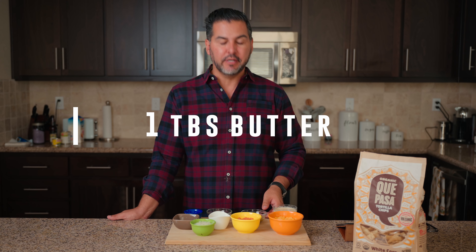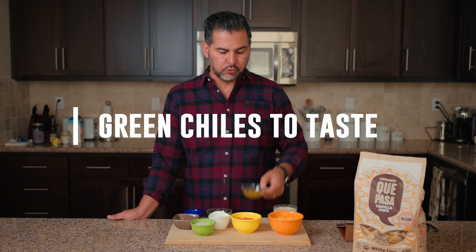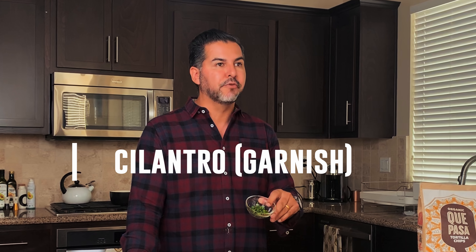Some of the optional ingredients: I'm going to have green chilies to taste — as much as you want. If you want it a little more spicy, then go for more. And finally, for garnish, freshly chopped cilantro.